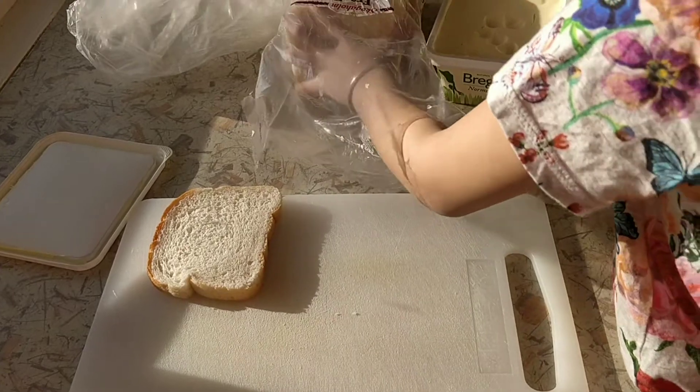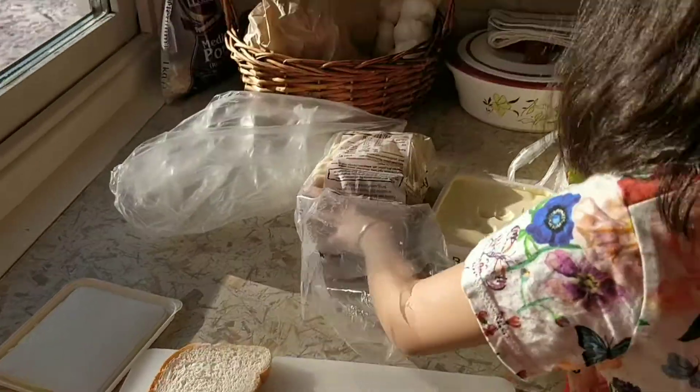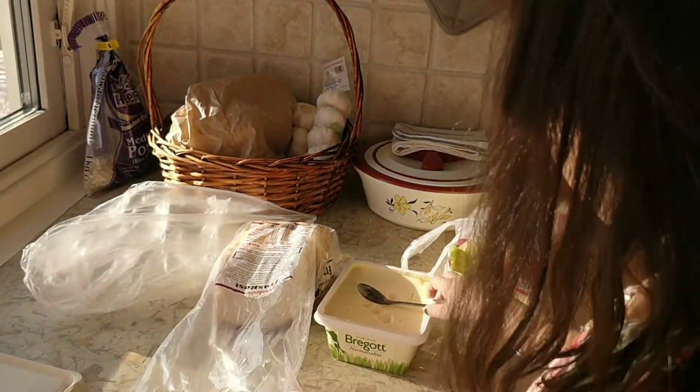Nice for butter, let's add some. One more food please. Take a spoon and add some butter.